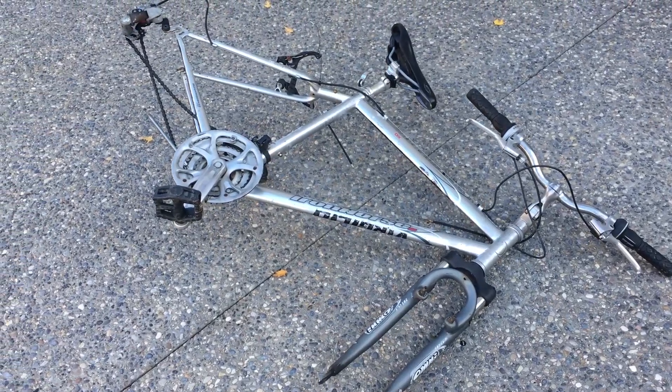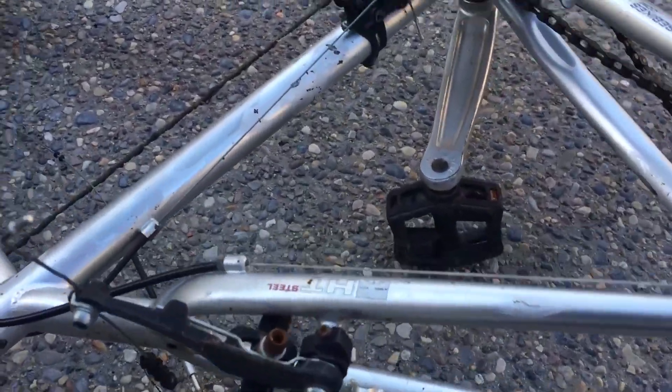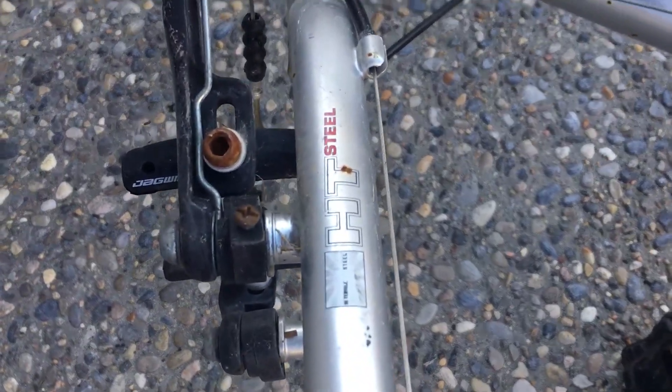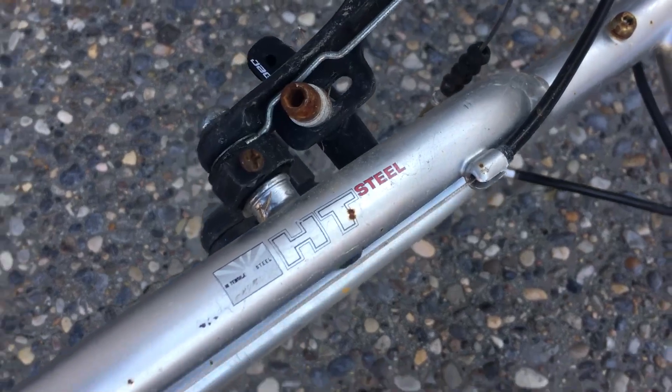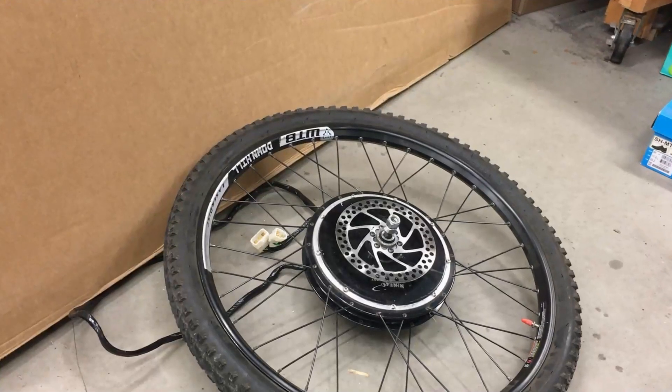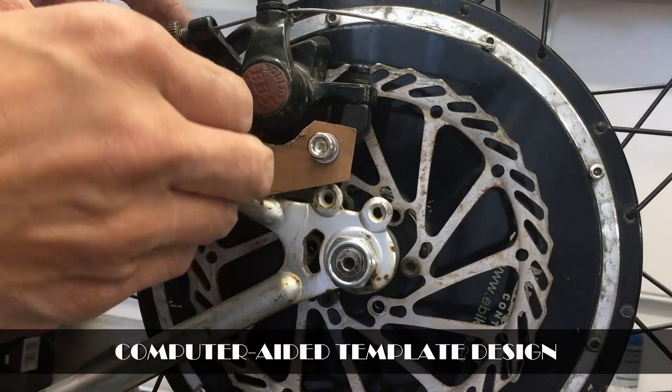I started with an old Iron Horse bike frame — yes, it was off Kijiji. It had definitely seen better days, but most importantly it was made of high-tensile steel. I wanted it to be steel and not aluminum when I start drilling holes and welding onto it. This frame only had bosses for V-brakes and no disc brake mount, but my wheel only had a disc brake, so I needed to fabricate a mount.